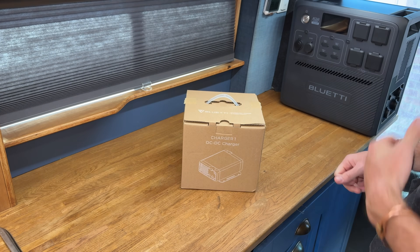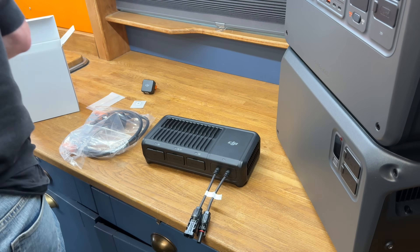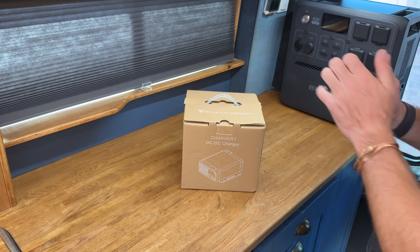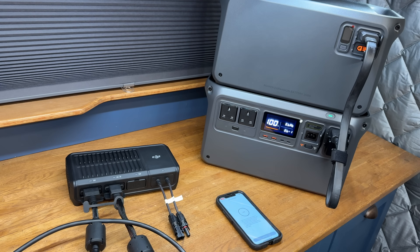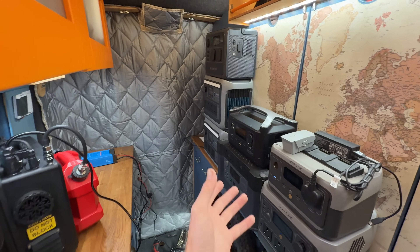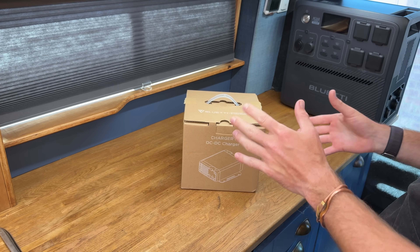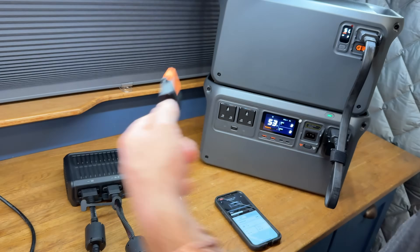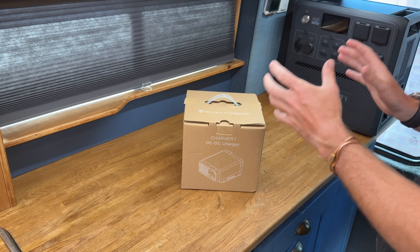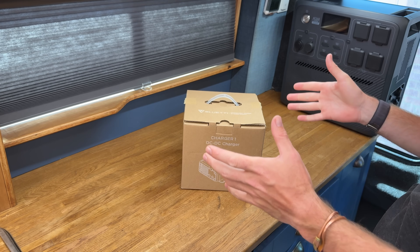I previously looked at the EcoFlow alternator charger, which is 800 watts, and the DJI charger, which is 600 watts. This is only 560 watts, but this is universal. The EcoFlow only works with EcoFlow power stations and the DJI with DJI power stations. The Charger 1 works with generally all power stations, because it does its job in a completely different way. With many other brands' alternator chargers, they generally connect to their own power stations via an expansion battery cable, where the charger is directly connected to the power station and to the native voltage of the cells, running a charge profile for that system — but you can't use it with others.